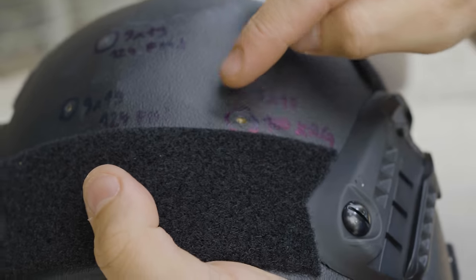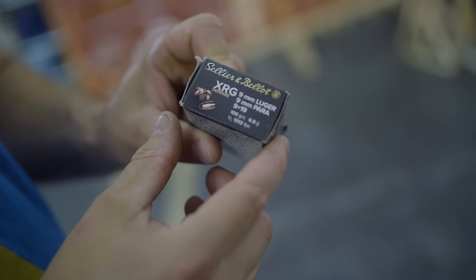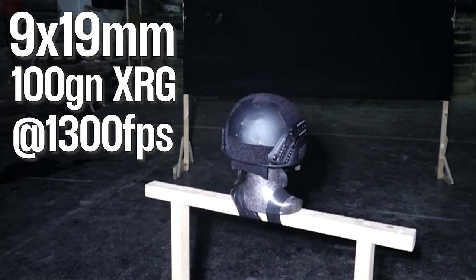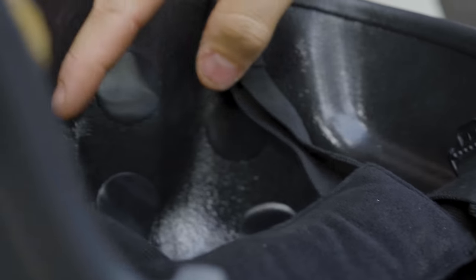This one is the XRG round with only 100 grains, but the bullet travels very fast and it's a solid projectile. The XRG seems to make a bigger dent on the inside.